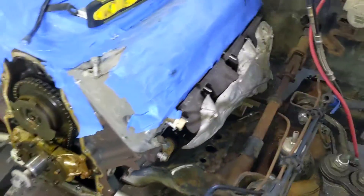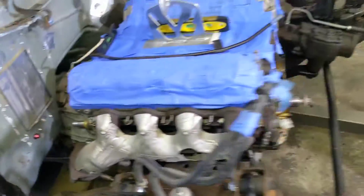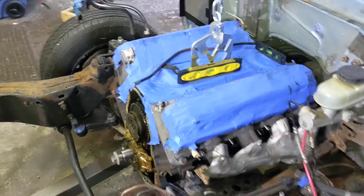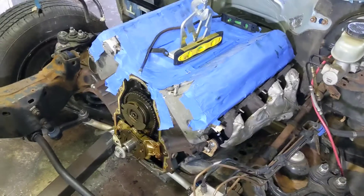Even with the manifolds on we still got good clearance — really good clearance. We got clearance on the exhaust manifolds. Everything looks happy. This engine looks so much smaller than the 4.6 that came out of here. Hopefully next video you're going to see this thing with no body on it.